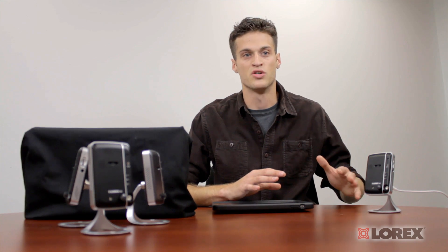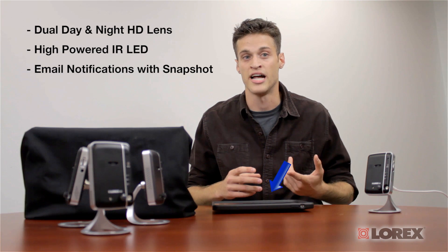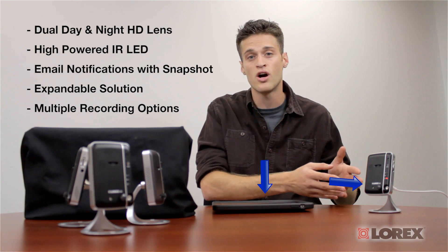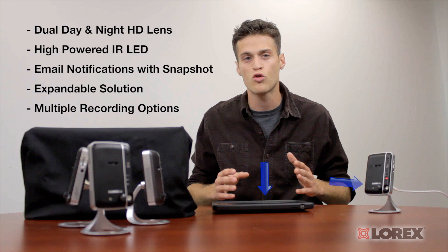Just like its predecessor, it's packed with highlighted features like a dual HD lens for enhanced day and night video, using a high-powered IR LED for clear black and white night vision about 30 feet in total darkness. Event email notifications with a snapshot attachment, an expandable solution for additional cameras, and you can record directly to the camera's SD card, your tablet, smartphone, PC and/or Mac — all with multiple recording options and no recurring fees.